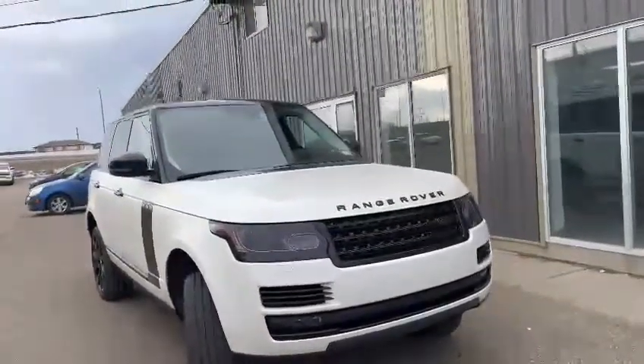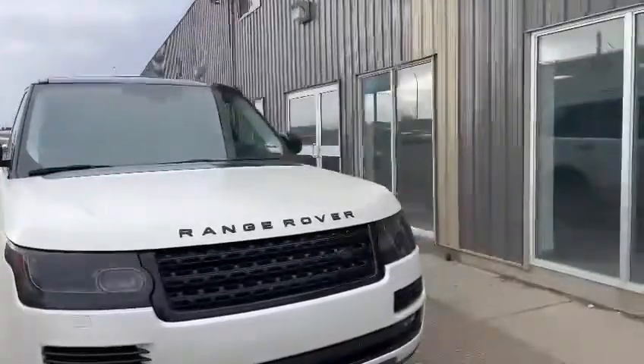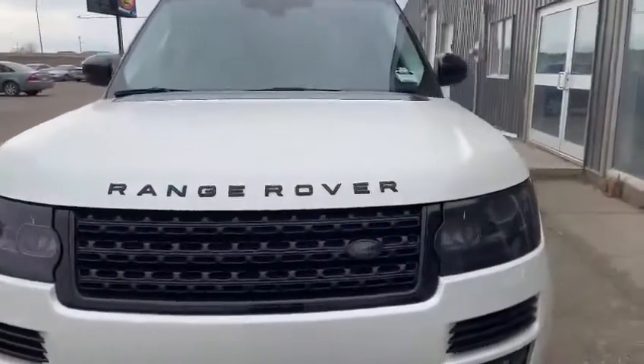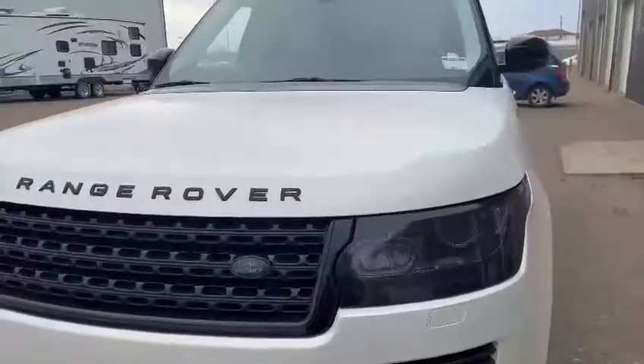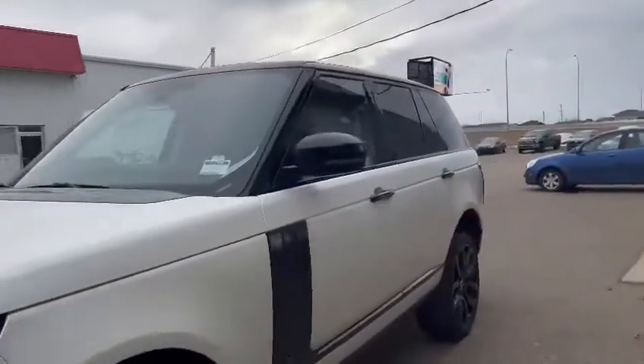You can see there is a slight tinting on the headlights, which gives you a nice crisp look once they are on. You can see the Range Rover has been blacked out with the grille, as well as the Land Rover badge, which has also been slightly tinted. There is a beautiful satin wrap on this vehicle, which I do love.